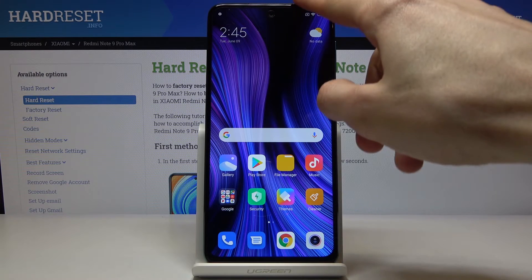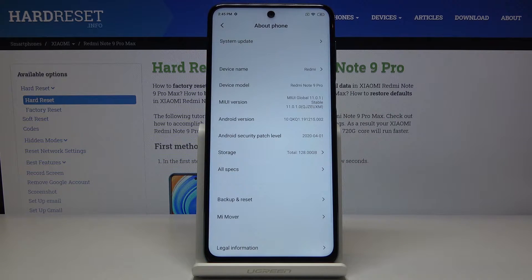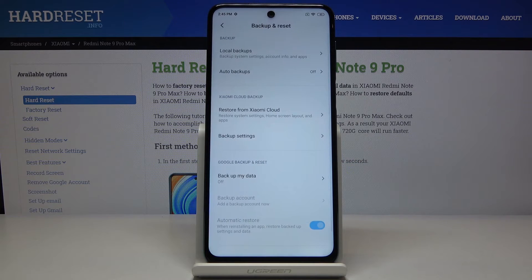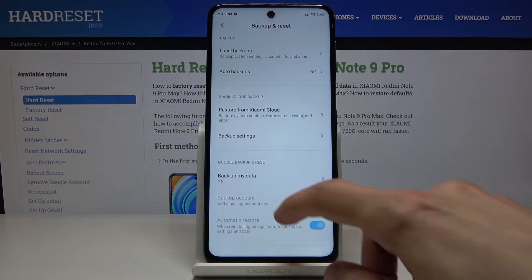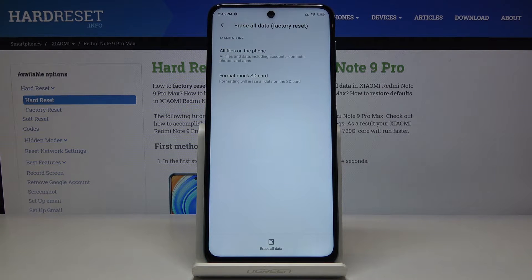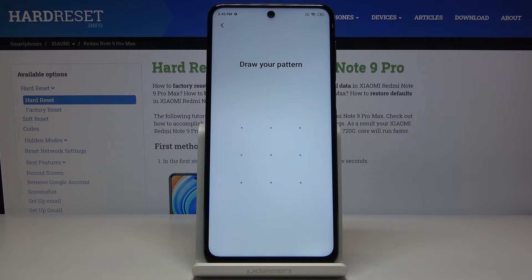To get started, go into Settings, then choose About Phone. At the bottom, or somewhere nearby, you should find Backup and Reset. From there, at the bottom, select Erase All Data, then Factory Reset, and again at the bottom tap Erase All Data.